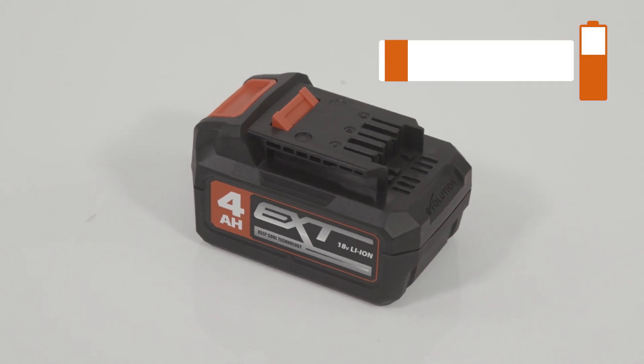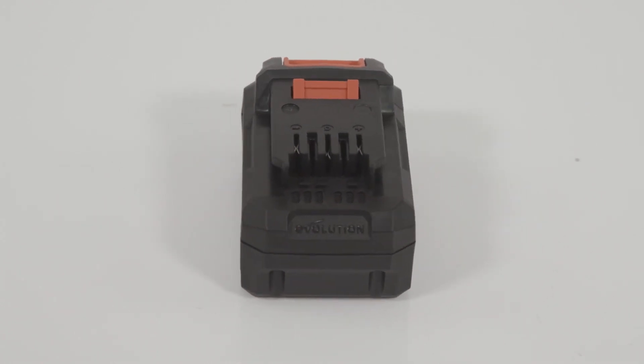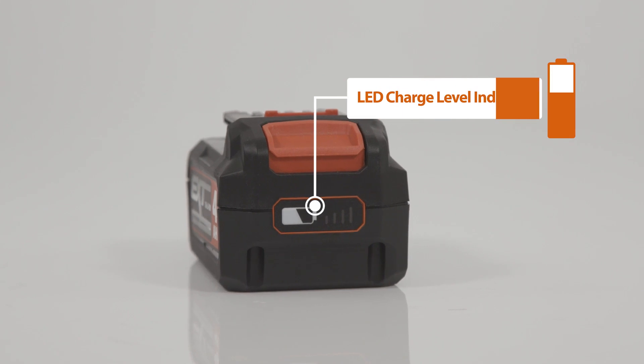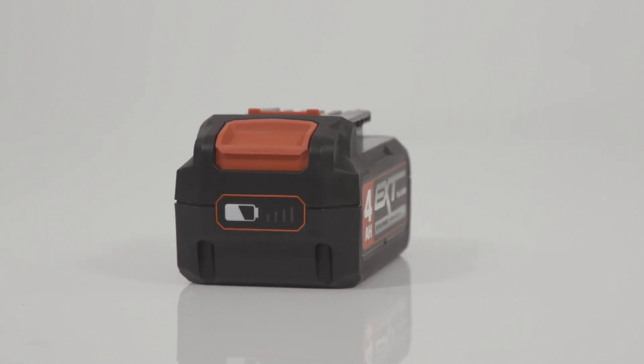All of the batteries in the range feature Keep Cool technology, which means that they actively manage their temperature during operation. You'll notice an LED charge level indicator here, that allows you to monitor your battery life during operation.